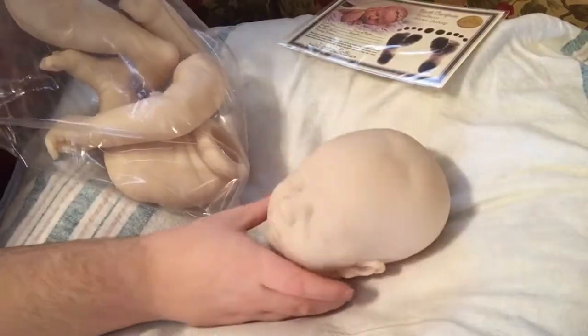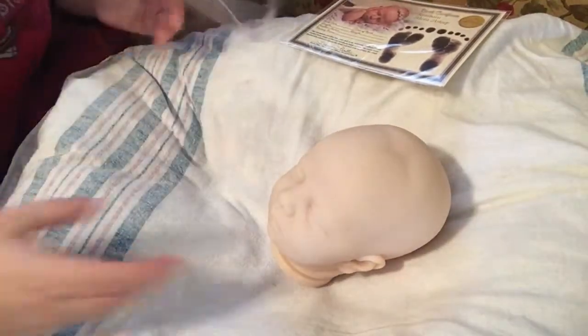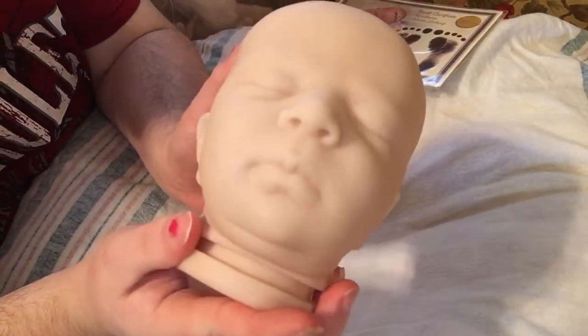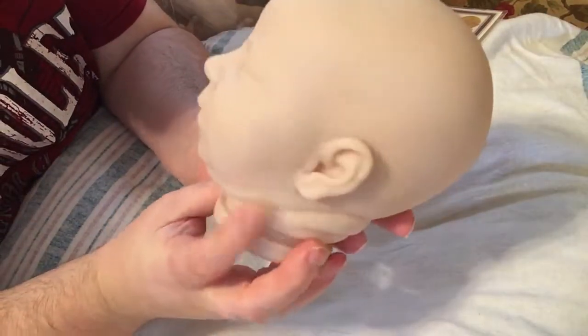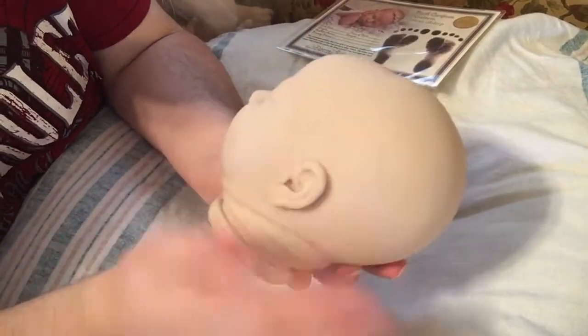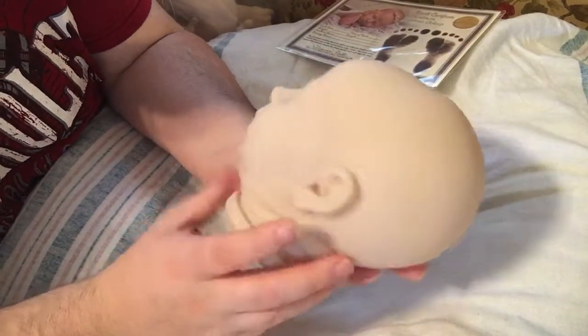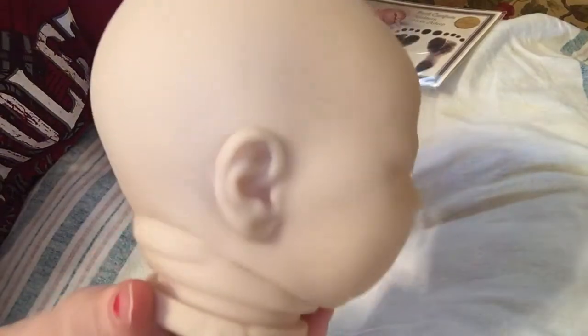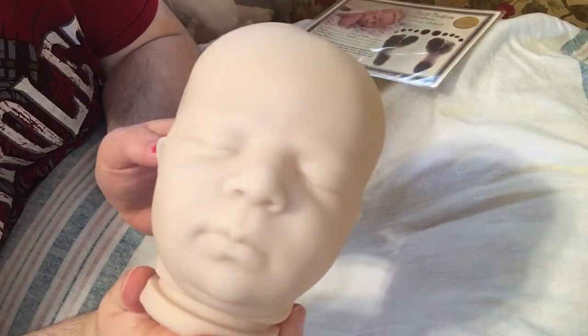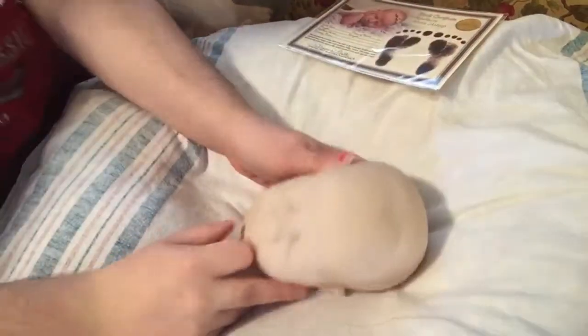So let's just get her out of the bag. We'll start with her head. She has this really adorable little face — so, so cute. I really love the ears on this kit. She is really cute. The ears look really realistic to me, as you guys can see. She is a really cute kit. I really like her. I do recommend her.